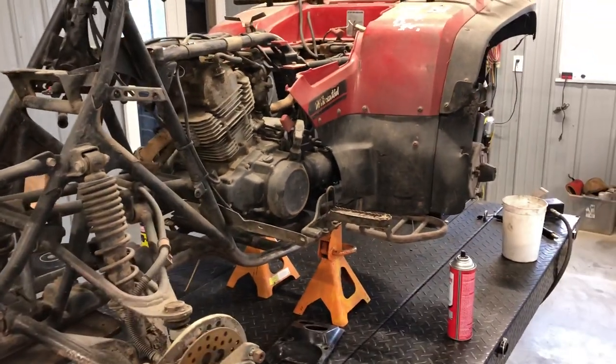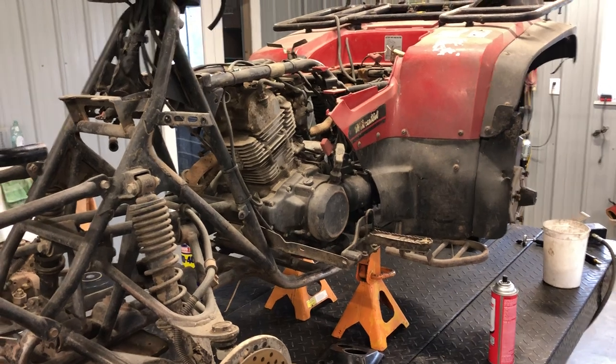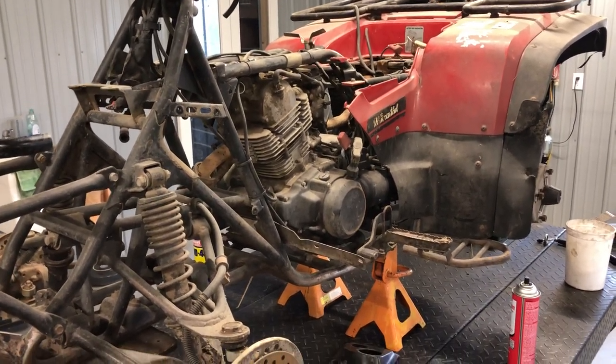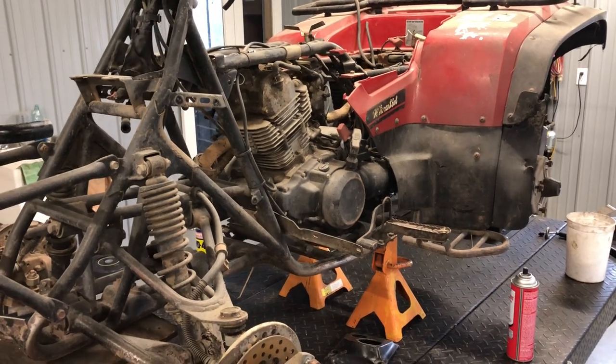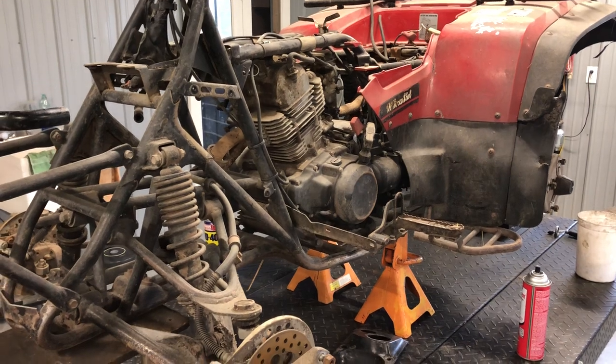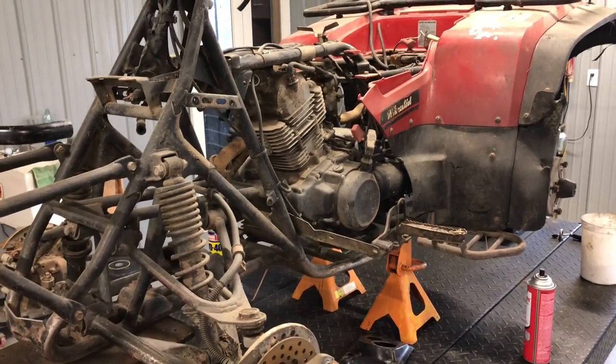We are going to be going over a 1991 Bayou 300. This is a two-wheel drive model. We're going to try to go through this entire four-wheeler and give you the rundown on the parts, where parts are, how to change oil, service, pull carb — just everything about it.